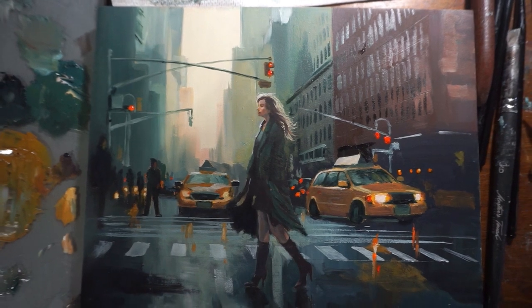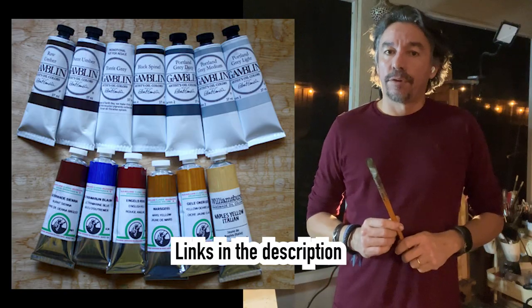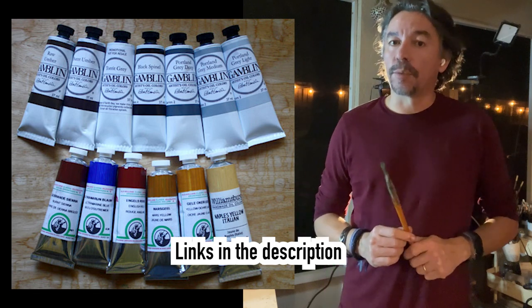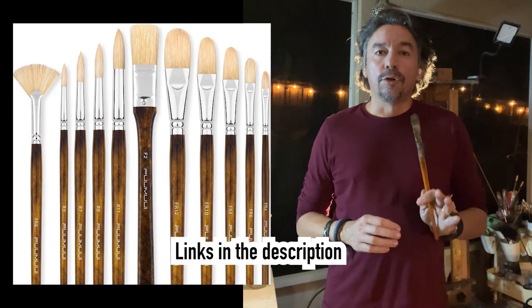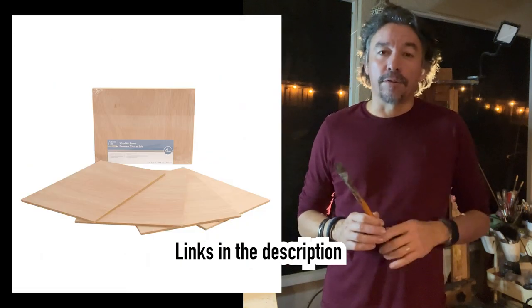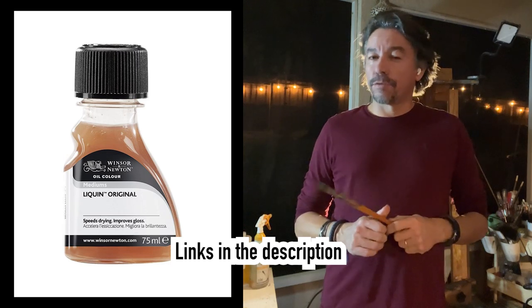Before we get into the nitty-gritty of painting, let's talk about the importance of preparation. First things first, gather your materials by choosing high quality oil paints, good brushes, a canvas panel, and a palette knife. I'm going to be using liquid as medium, but feel free to use your medium of choice.